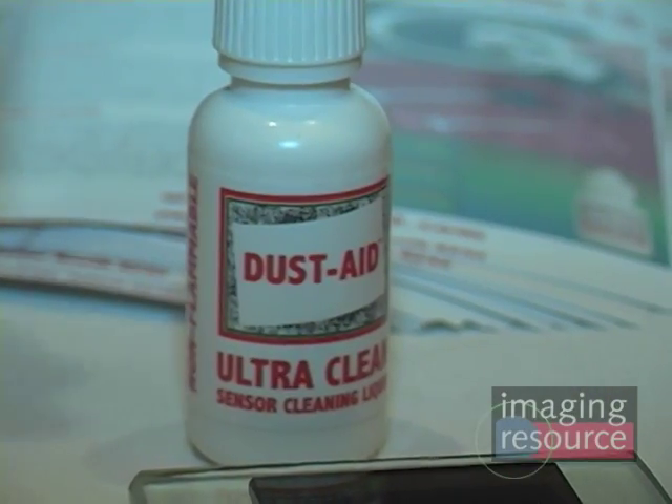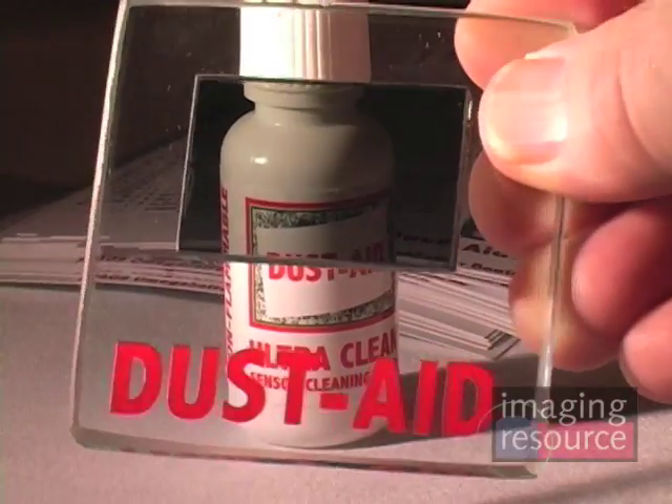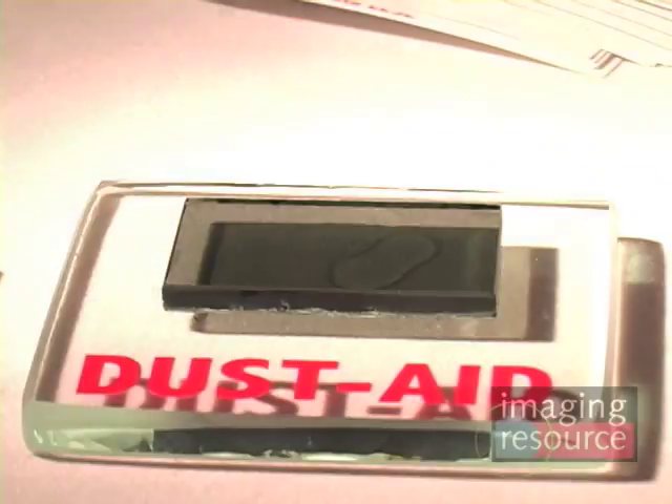Finally, there's Ultra Clean — a non-flammable, very low toxicity sensor filter cleaner. Compared to all other leading DSLR sensor filter cleaners, it has the lowest non-volatile residue after evaporation, so with continued use you're leaving less residue behind. It also evaporates about twice as fast as ethanol and methanol — the old water-based cleaners take about half an hour for droplets to evaporate. Ultra Clean is currently available for $15.